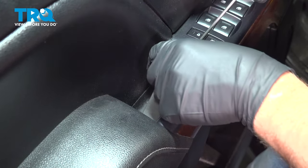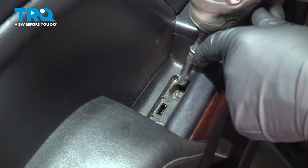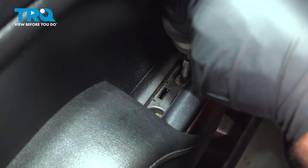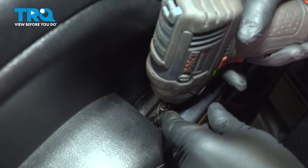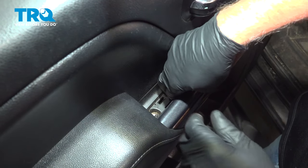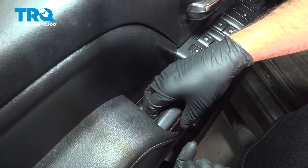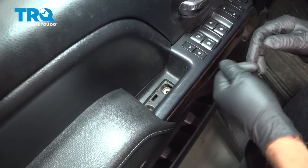Get underneath here and pop it up. Using a 7-millimeter socket, take these two screws out and take those off.